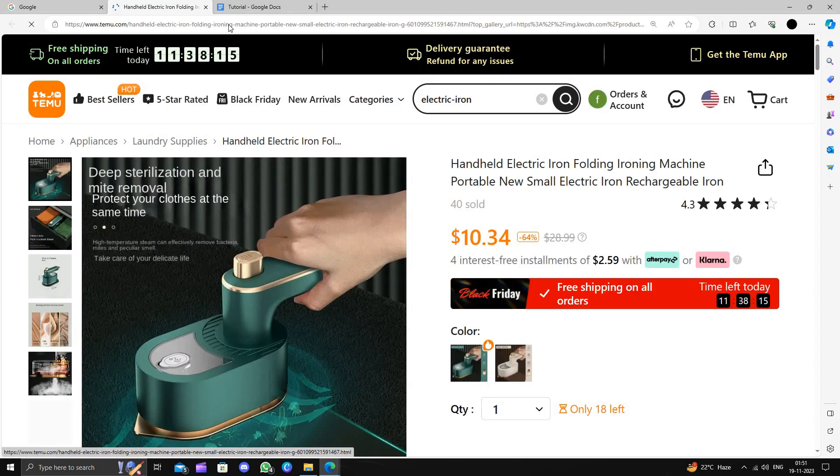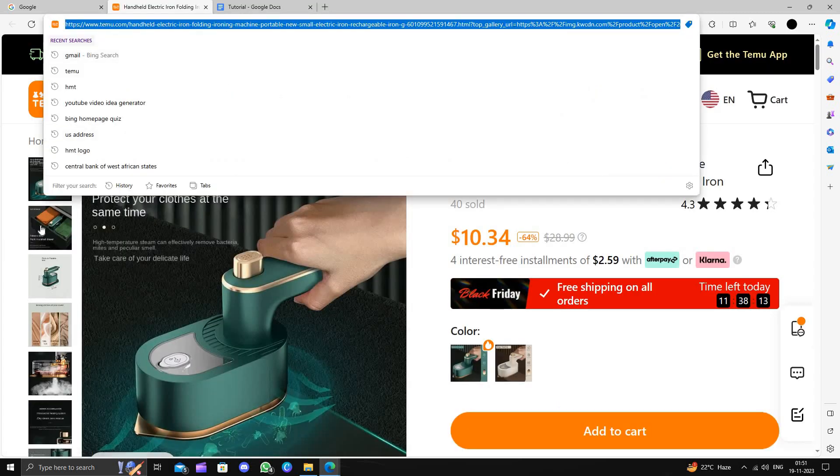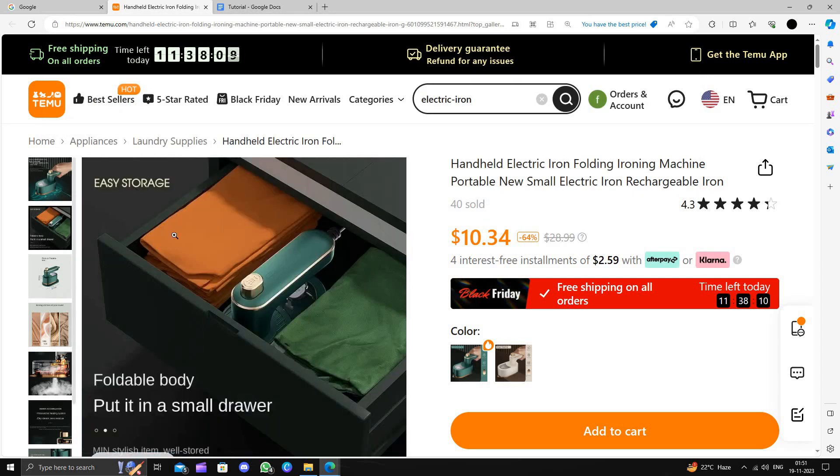This will cost you $10.35. It is very easy to use and it's storage-friendly — easy to store also.